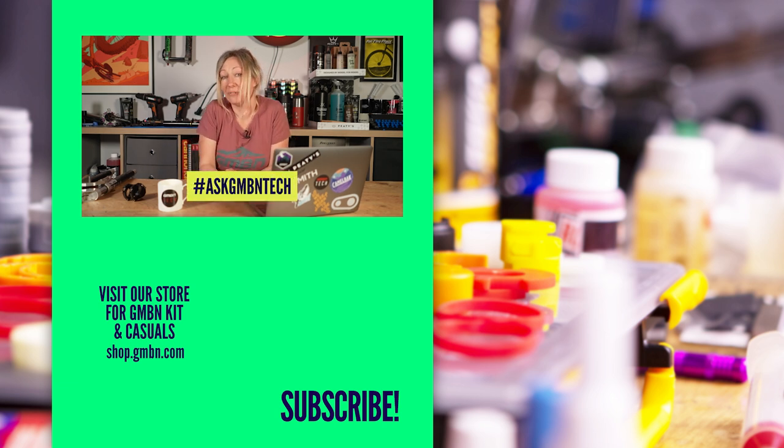That's all I've got time for today. Thanks for watching, and if you have any questions, use hashtag Ask GMBN Tech down in the comments and we'll get back to you.